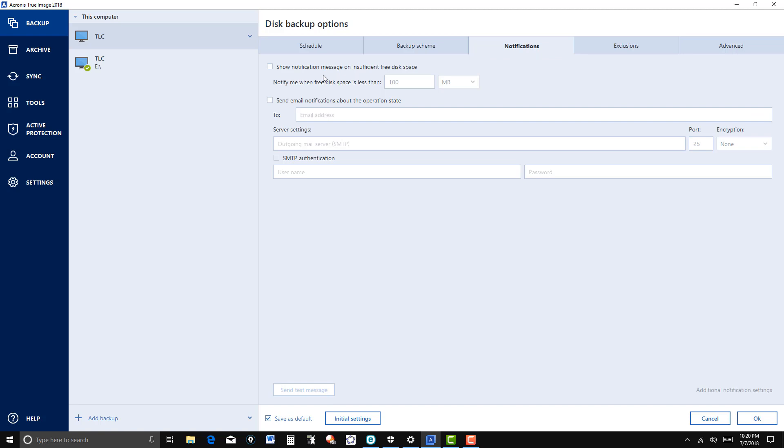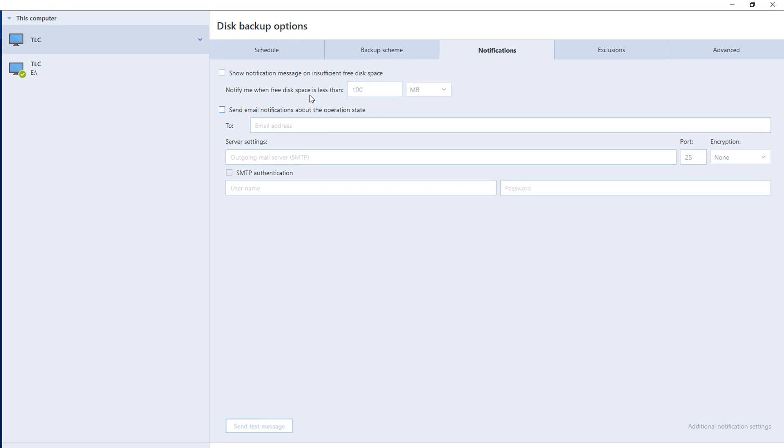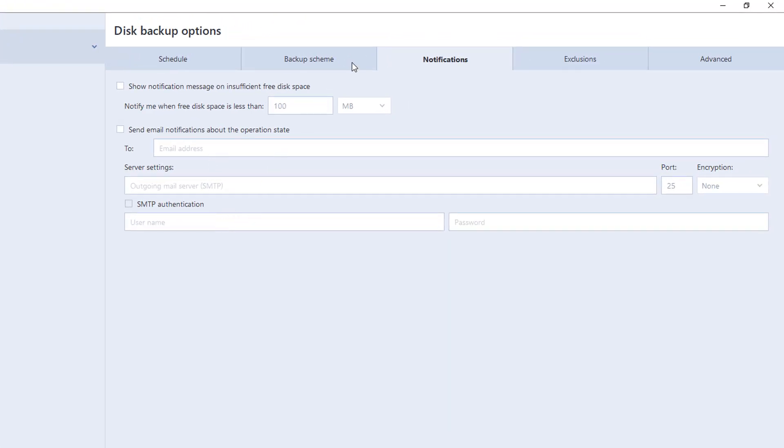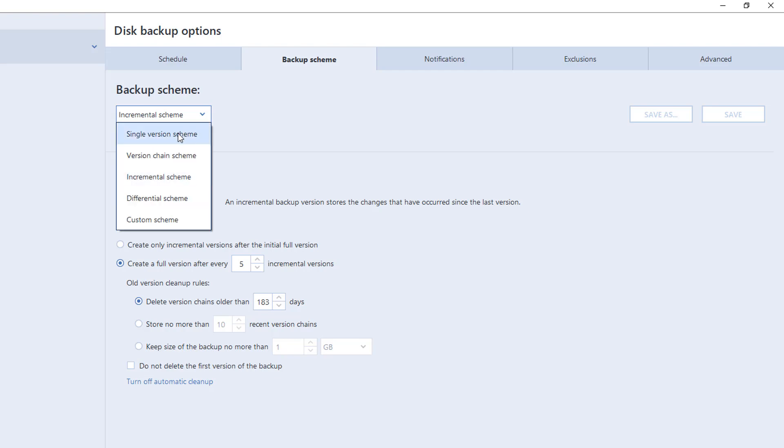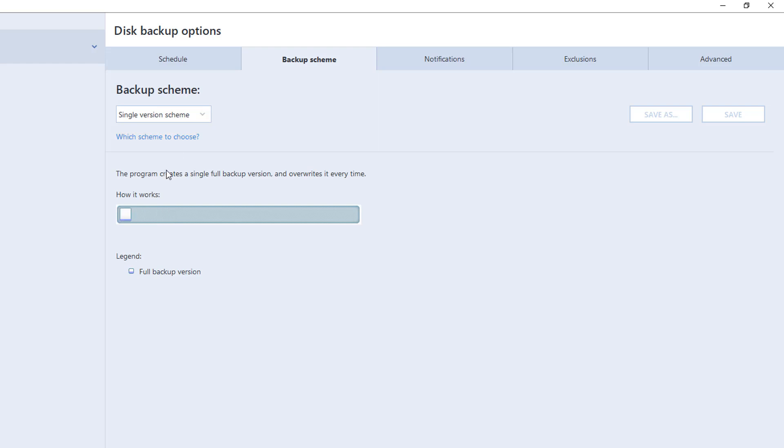Under Notifications, you can show a notification message on insufficient free disk space and so on. Then there's backup schemes. You can have an incremental one where the first backup is always the full backup, and then incremental or differential versions capture whatever you change. I usually do the single version scheme. I backup my system, and then should I do it again the next time, it deletes the previous one and keeps the new one — as long as you have the same scheme set up.